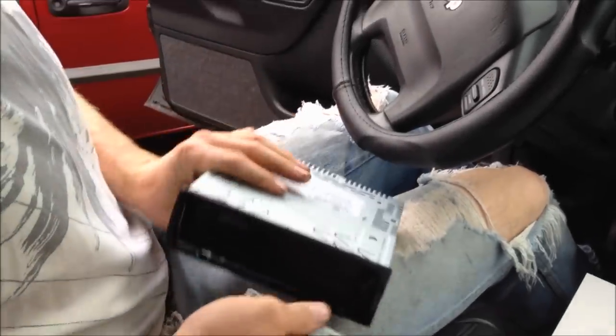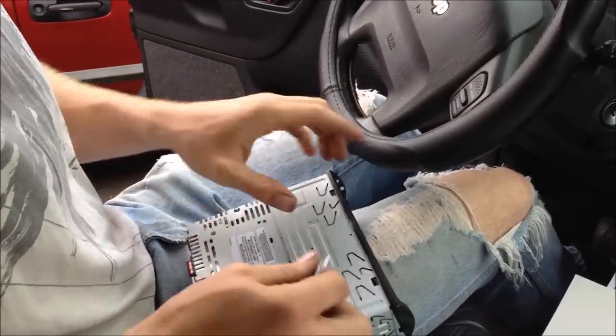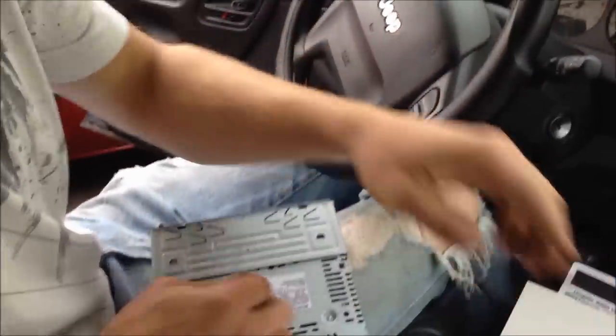So you have to remove this black trim piece from your new deck. You kind of just pry up on these little tabs in here and pull out. There's four of them that hold it in.